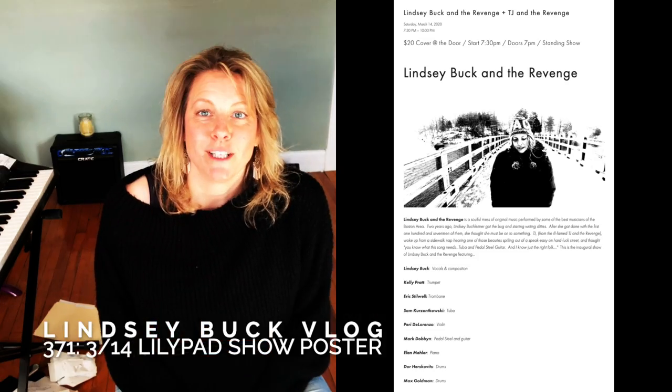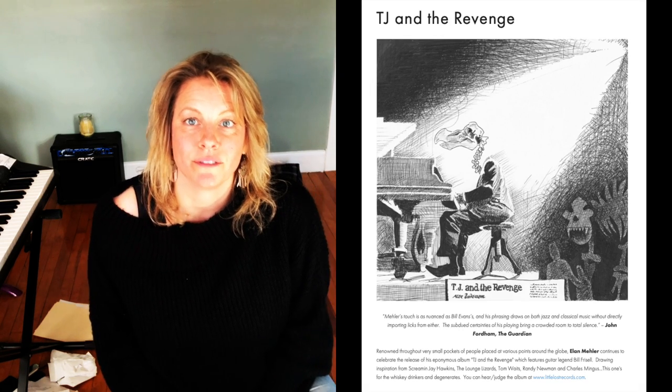Lindsay Buck here with the weekly vlog. I have a very special show coming up on March 14th at the Lily Pad in Cambridge, and I need to make a poster for it.